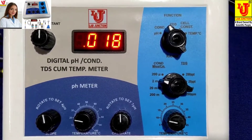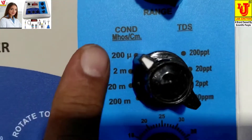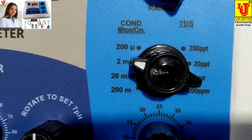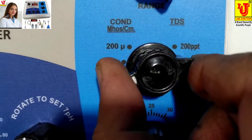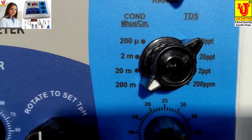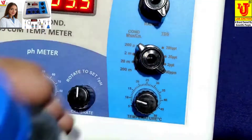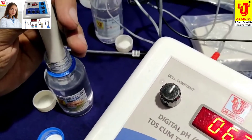Now I am calibrating conductivity. You have to calibrate only conductivity — the TDS value calibrates automatically. These are the ranges for conductivity and TDS values: if conductivity is 200 then TDS is 200 ppm; if conductivity is 2 mS then TDS is 2 ppt; if conductivity is 20 mS then TDS is 20 ppt. You dip your conductivity TDS cell in the standard solution.